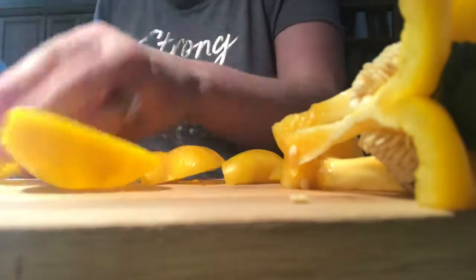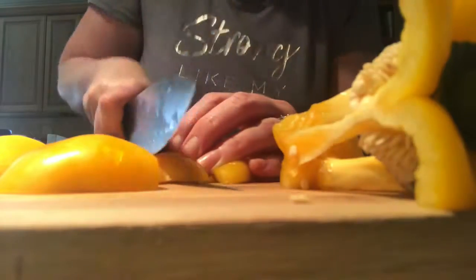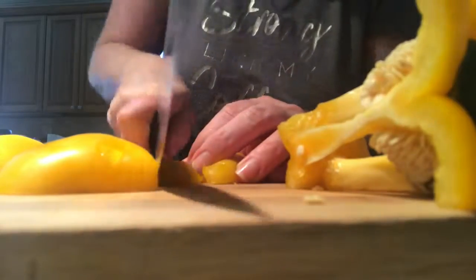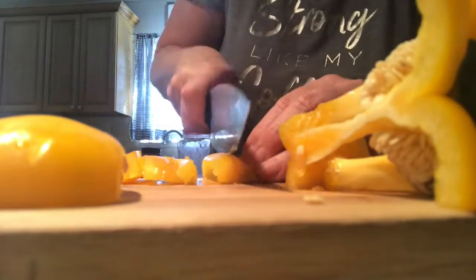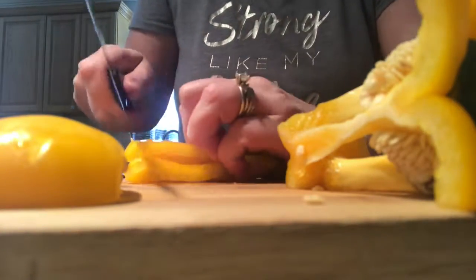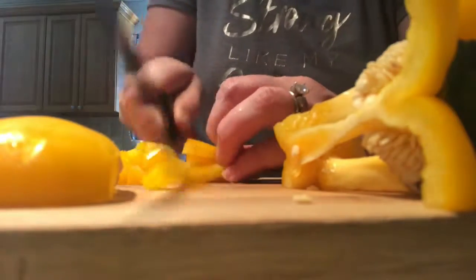If you turn the pepper upside down it's easier to get your knife through everything. It's also important to have a sharp knife — I do not, I need to get my knife sharpened. Anyone listening: Christmas gift ideas — I need a knife sharpener. Then you slice them up, pull them together like this, curl your fingers in so you don't cut them, and dice, moving back as you go.